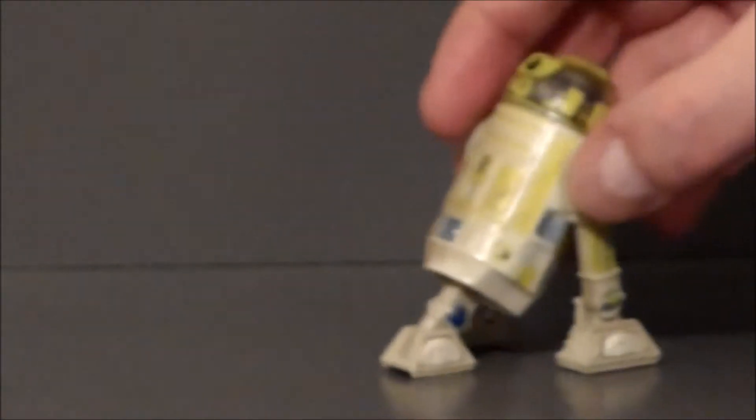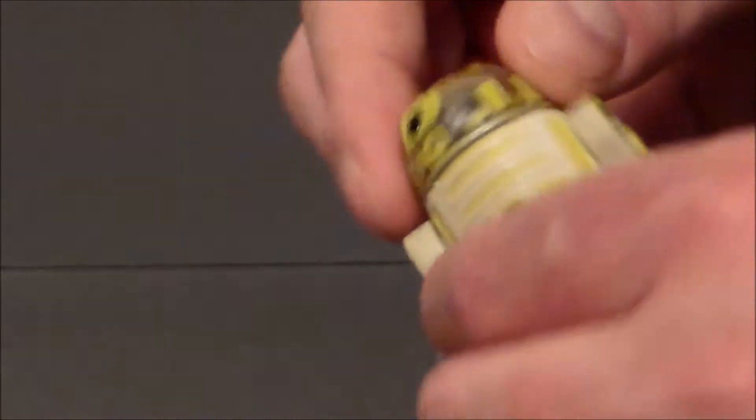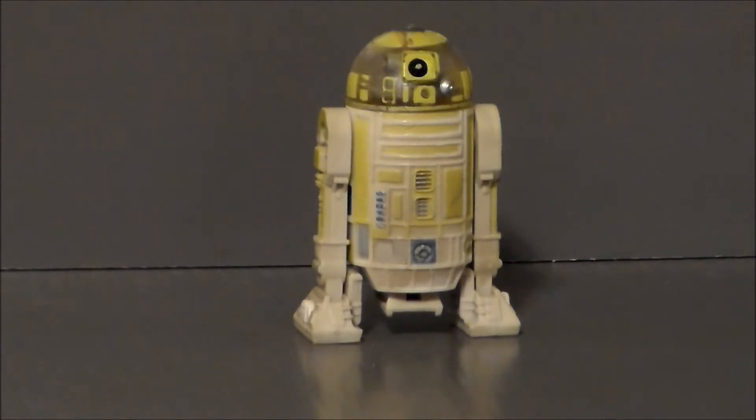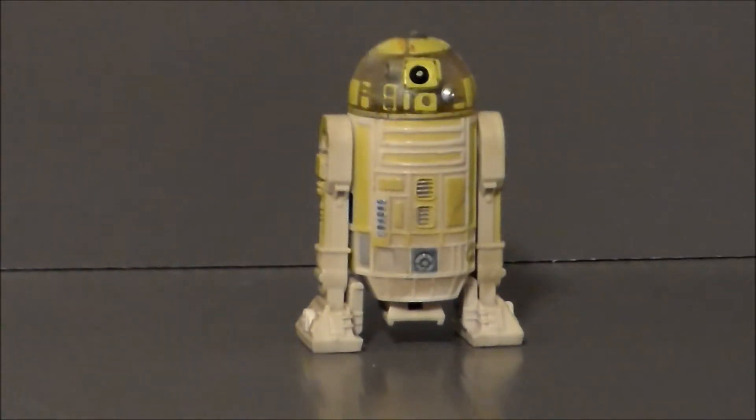I definitely dig that. He is a neon puke green, which is interesting. As far as articulation goes on this droid, his head spins all the way around — it's got a nice clicky noise. His little legs move up and down, and then his third leg has a hinge. The feet have hinges as well, and then you can push the third leg up into the astromech right there. So yeah, definitely really really fun.